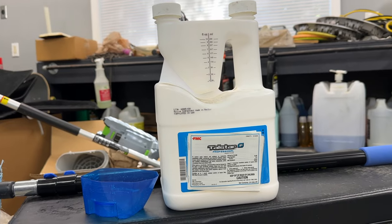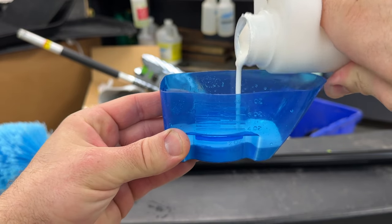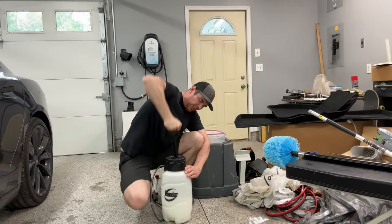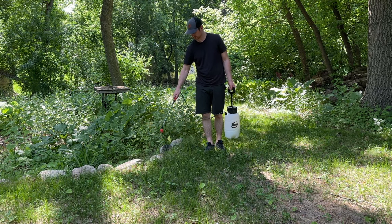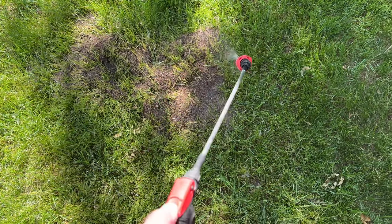To make sure I wasn't dealing with invincible super ants, I mixed up some tried-and-true Talstar. I mixed that up in a pump sprayer at one ounce of product to one gallon of water. I went back out in the lawn and retreated all of those same areas. I checked back a week later and didn't find any activity in any of those spots.